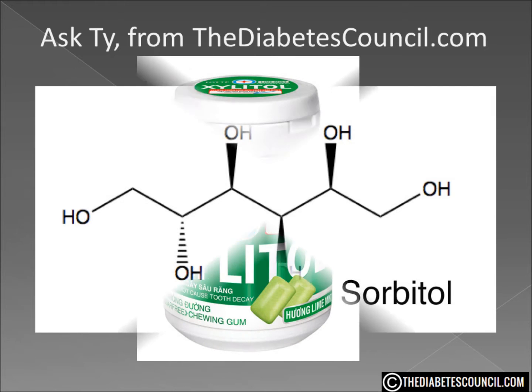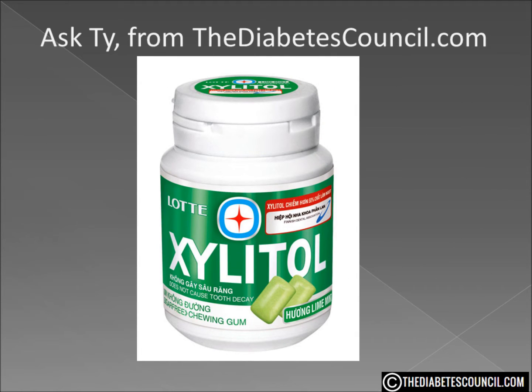With that being said, I had to do some research on Xylitol. By the name itself I already knew it was a sugar alcohol — the suffix '-itol' is a dead giveaway.